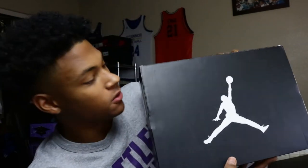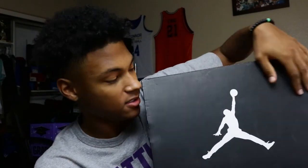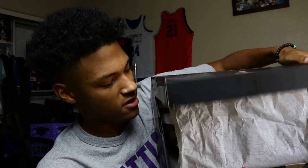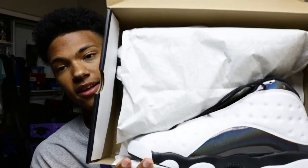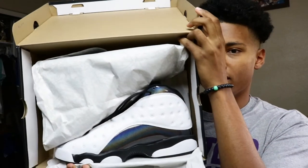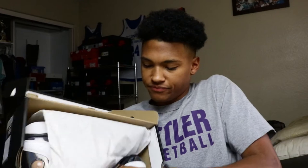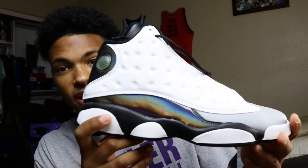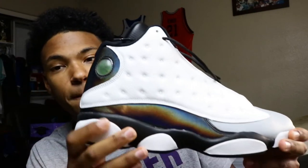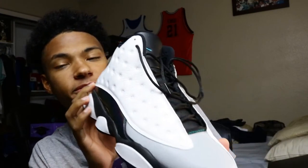Right here you can already see it — this is the older Jordan box, before the black and gold joint, the throwback. Pull this back here, paper comes down, pull it out of the box. Here's the shoe right here — these are the Air Jordan 13 in the Baron colorway.